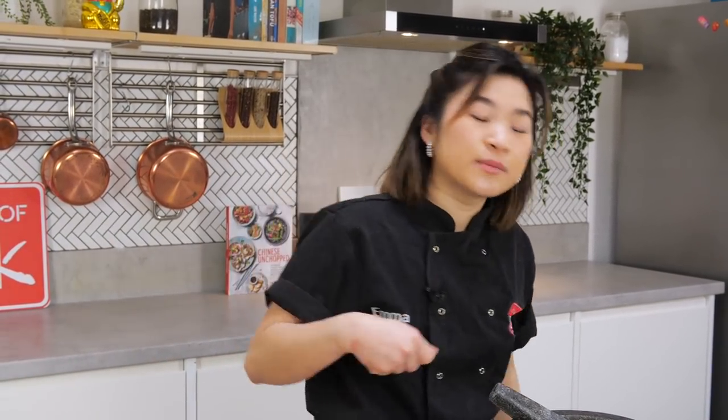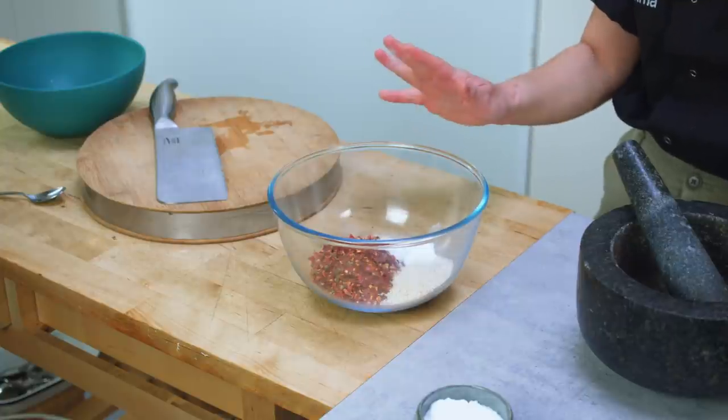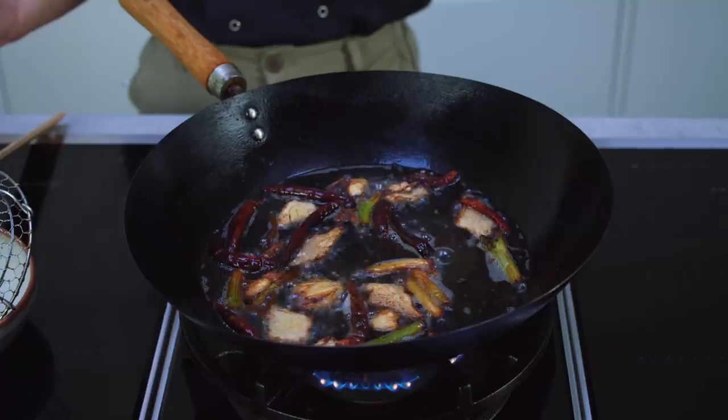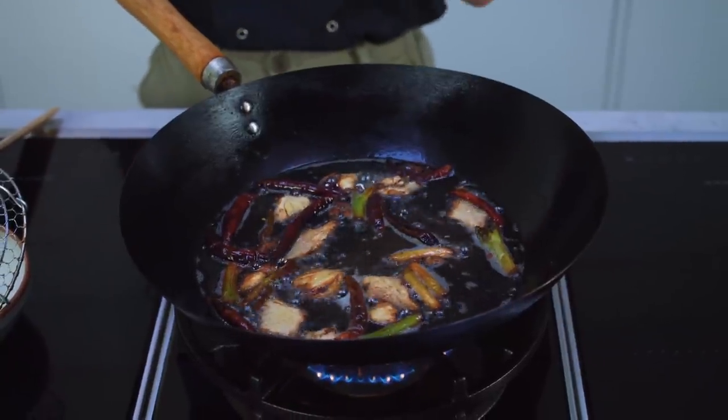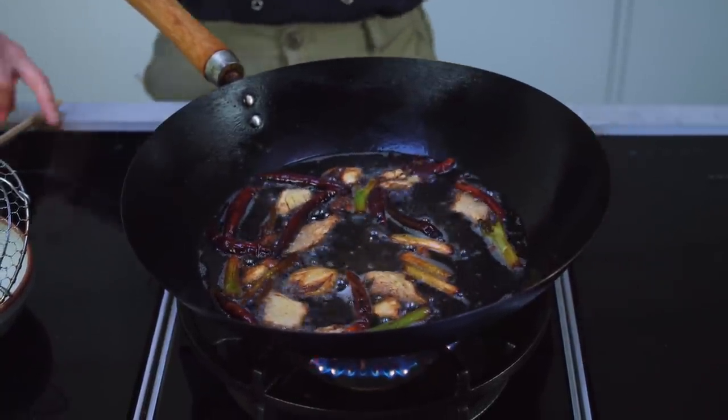Once you add your infused oil, that will be your most basic chili oil. You can turn it into more of a condiment if you add sesame oil or soy sauce or other things like that. But for this dish, just sticking to plain basic chili oil. This is exactly where you want your infused oil to be — you don't want to take your ingredients any further than golden brown, because you don't want your oil to have a burnt flavor.